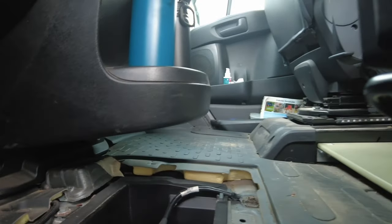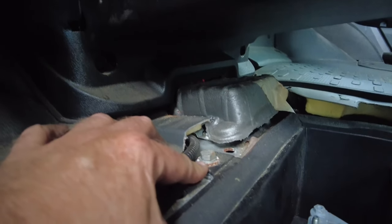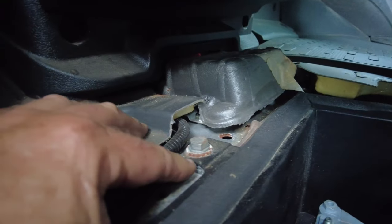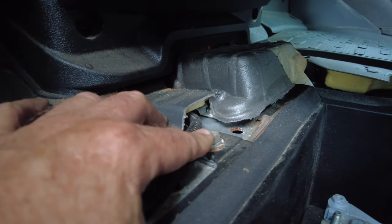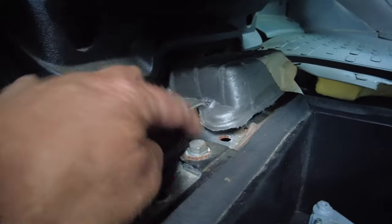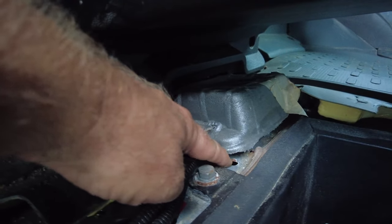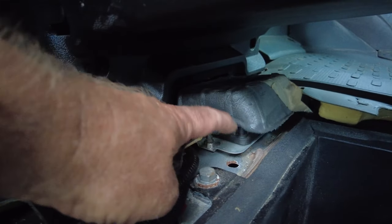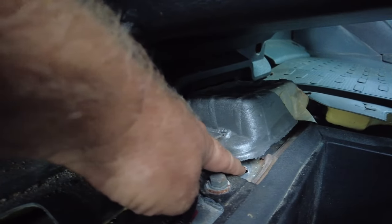I'll clean this all up and then put the mat back in. I don't know if you can see here, but it almost looks like we're getting into a little bit of rust there, around a bolt. I don't know if water got in there at some point, but in fact it could almost be coming up from underneath. That's the other component here — it's coming from two directions. I can see rust around that one and I could almost guarantee you that that's open to the bottom.